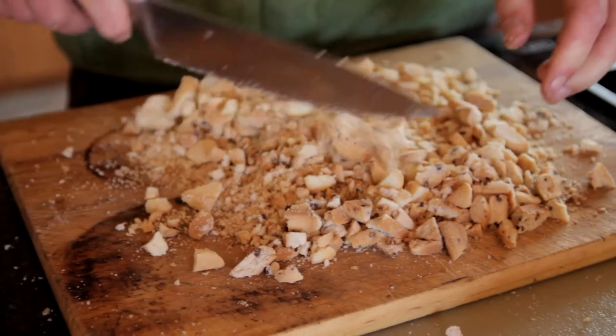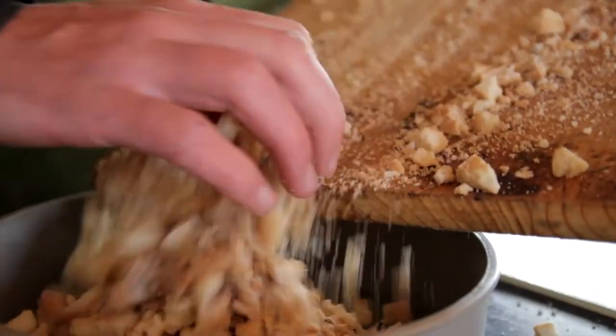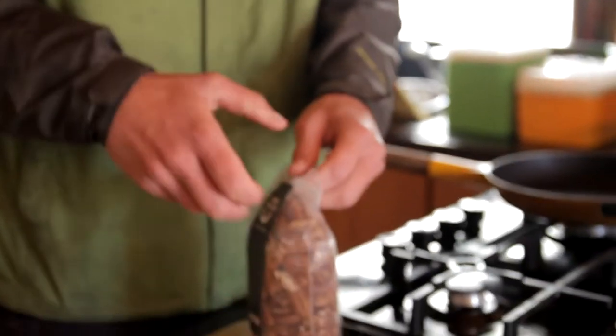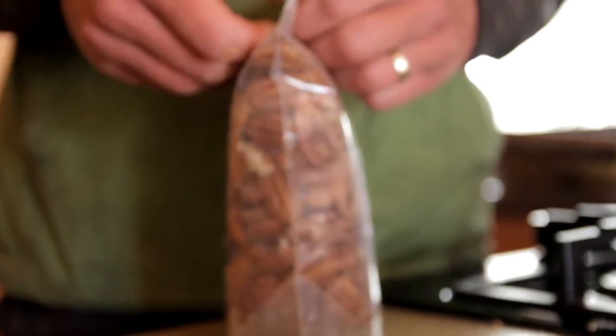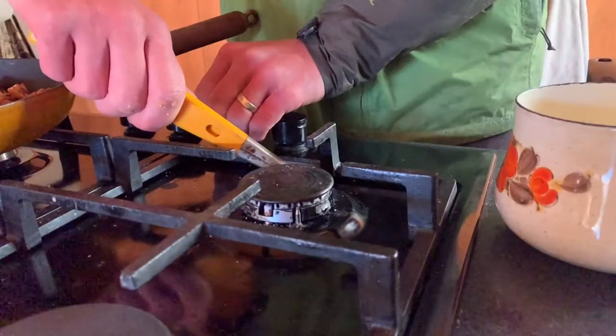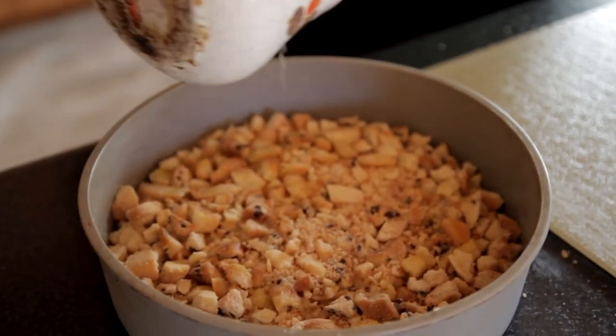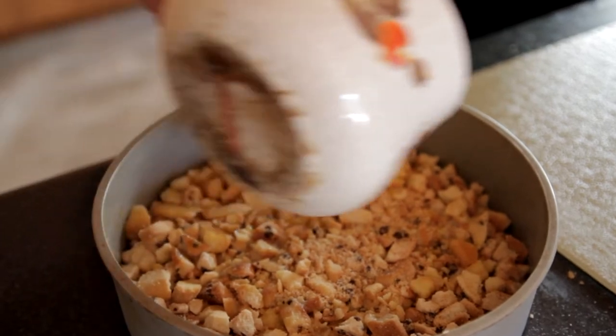It looks a bit like breadcrumbs, eh? Just put that in there — it can be slightly coarse, it's fine. I'm just going to press it up about there. This is just to keep it all together. Nice butter.